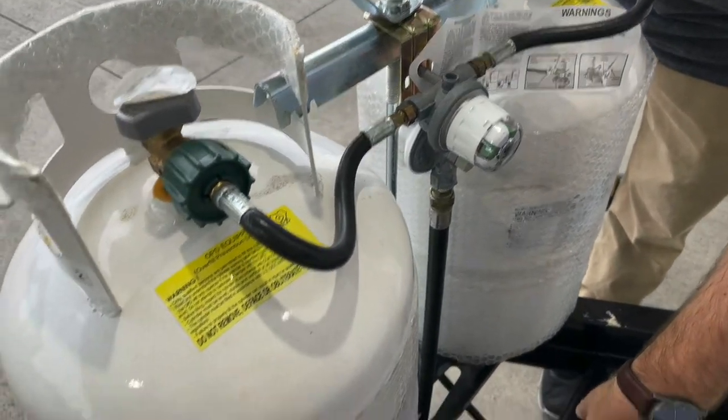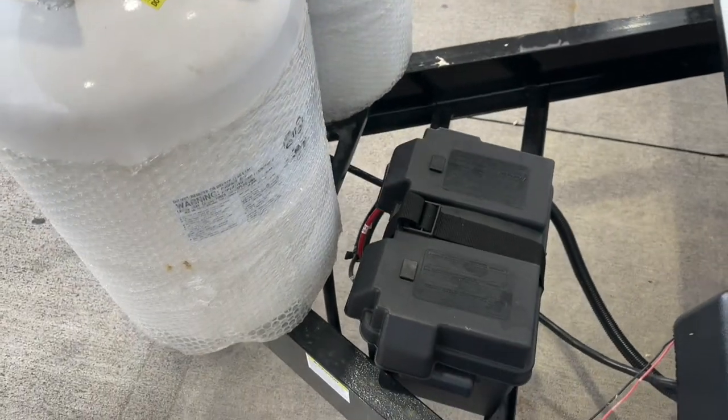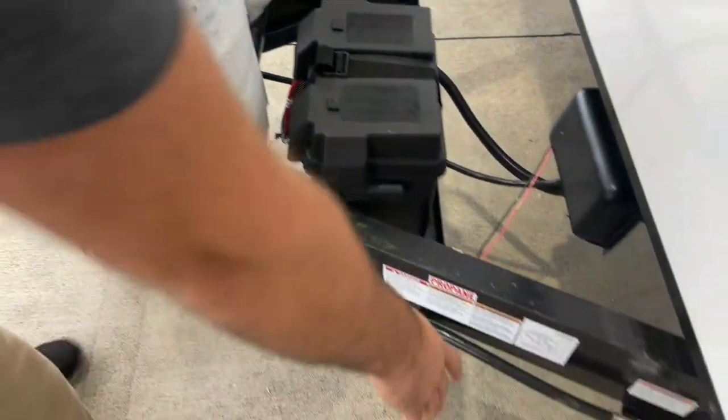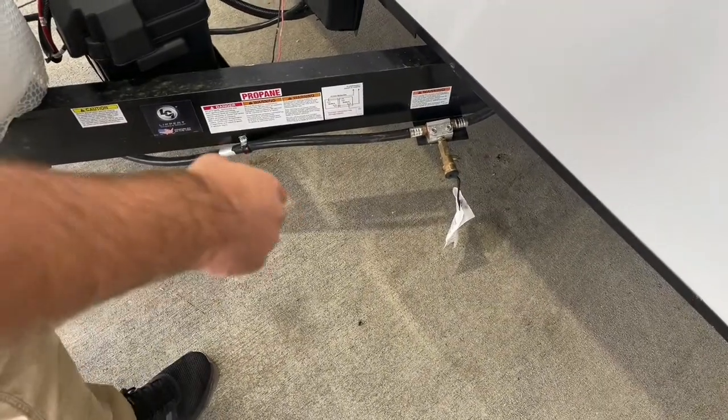Going down here at the bottom, this is your battery — it's strapped to your box. Right beside your battery, you've got your LP gas hookup. You can hook up an outside grill to that.